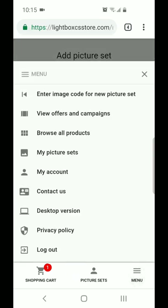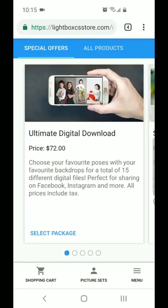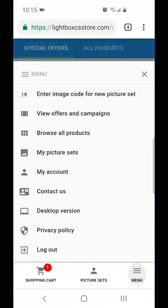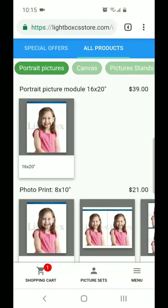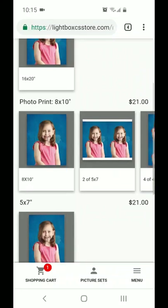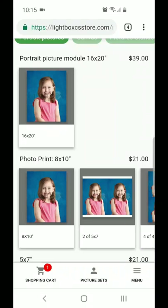In addition to the package options that you'll see here, there's also an option to order gift items for family members and friends. To find those, you'll want to click on 'browse all products.' There's a portrait picture option down here, so if you wanted to order a single portrait, you can select whichever one appeals to you, add it to a package, or order it on its own.